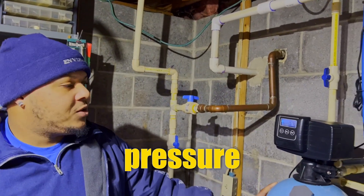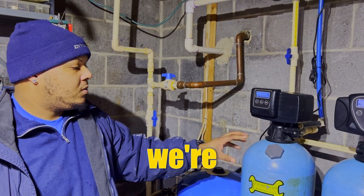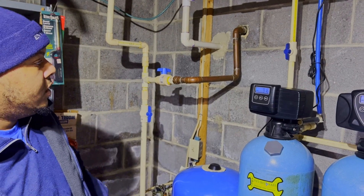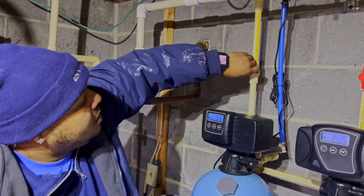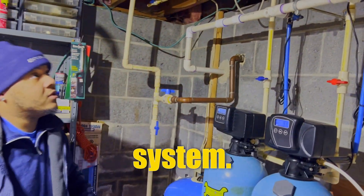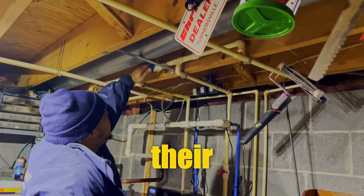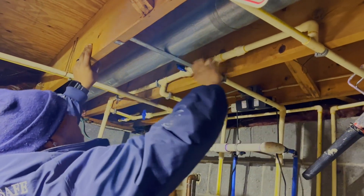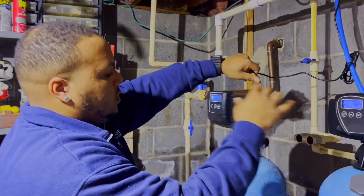We have a low water pressure problem here. We did a few tests and are confident that the lower screen is clogged in this neutralizer, so we're going to go ahead and do a dump and rebad on the neutralizer. I'm bypassing the water treatment system — this customer doesn't mind having their raw water come through, and he has a three-valve bypass so he can continue to have water while we do this maintenance.